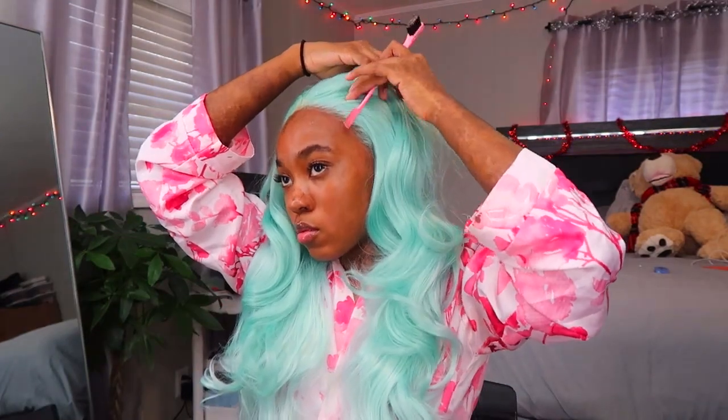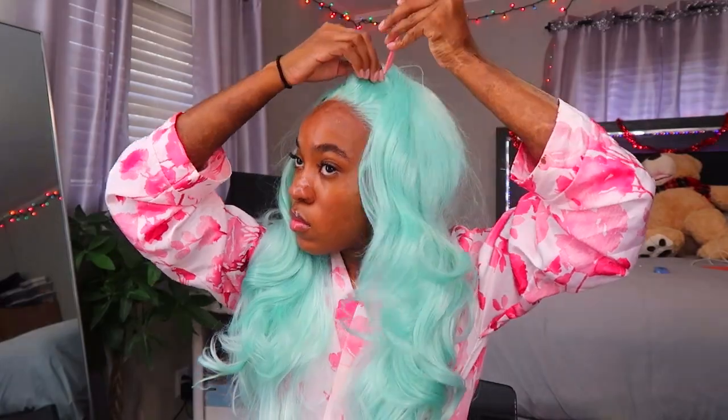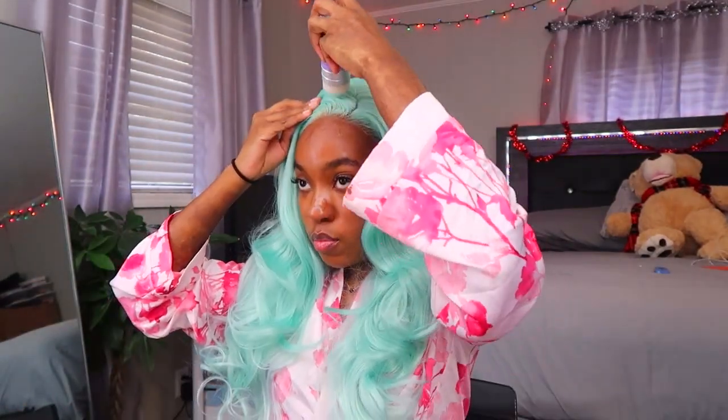I'm just gonna brush it out and part it. I made good timing. I kind of want to do a side part but the lace on me only goes to right here if I do that. I'll just take my wax stick, go like this — boom boom boom boom boom boom boom — and hot comb.